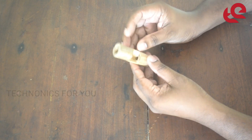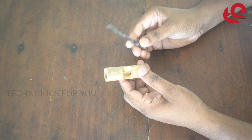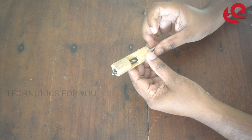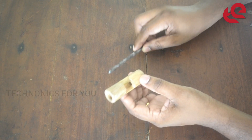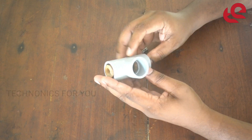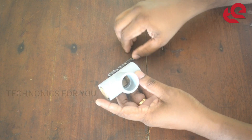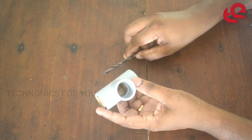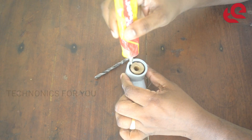I will take the whole edition of 10mm size. This is a 6mm drill bit. Let's put the wood piece in the middle and put the wood piece in the middle.